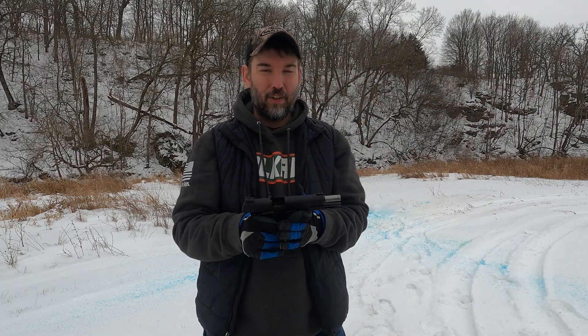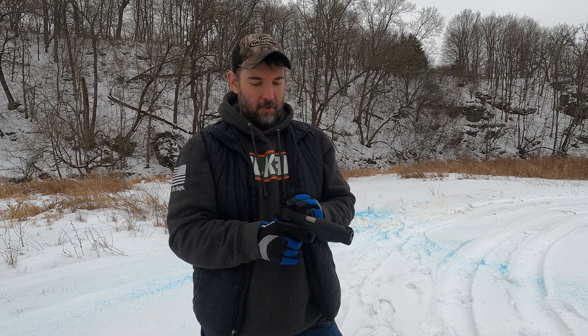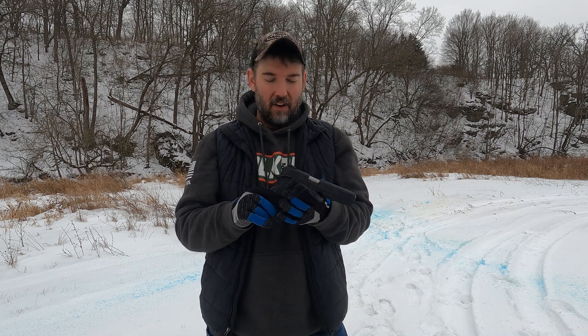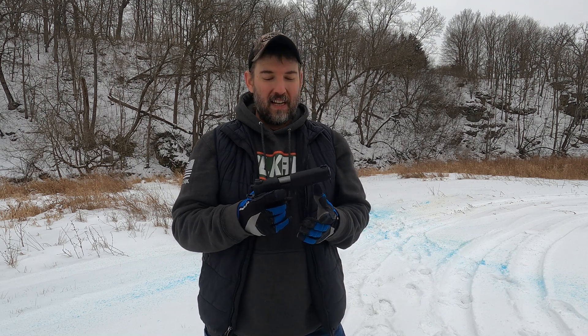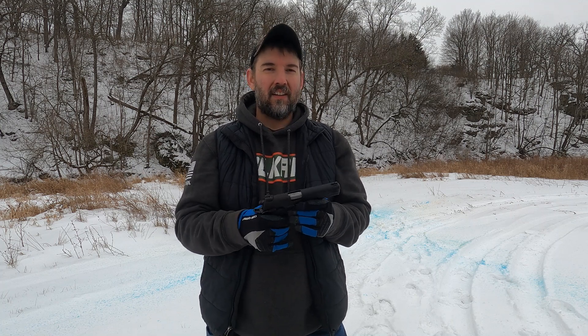All right, everybody, there you have it — the Taurus PT 1911 chambered in 9mm. I am very, very impressed. I was always kind of nervous about 1911s in 9mm, not having enough oomph to kick that heavy slide back and worrying about stovepipes, failures to feed, not going to battery — all that good stuff. But I stand corrected, and I will be using this quite a bit. No failures to feed — we put probably 30 rounds through it just now. Now it's starting to snow. I've been on a Taurus kick lately. I have gotten the GX4 that I absolutely loved. With Taurus you do get hit and miss, but with this 1911 I am very impressed.